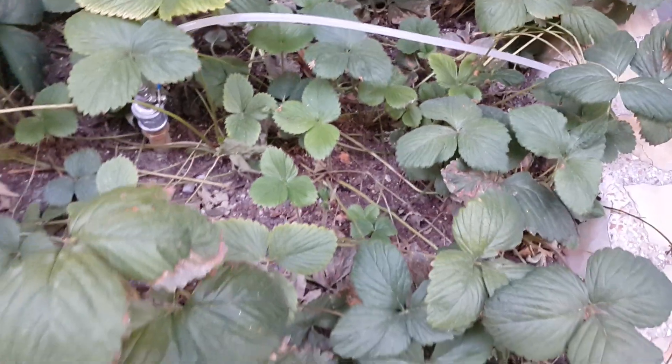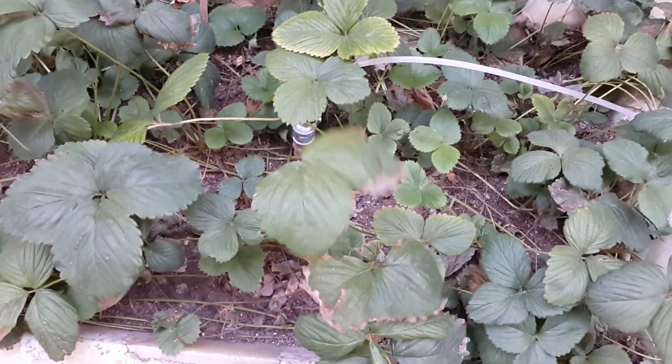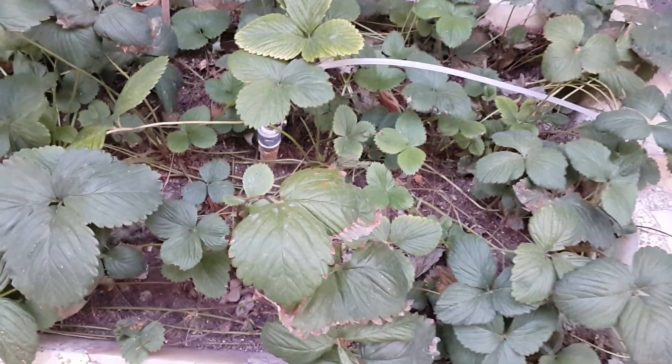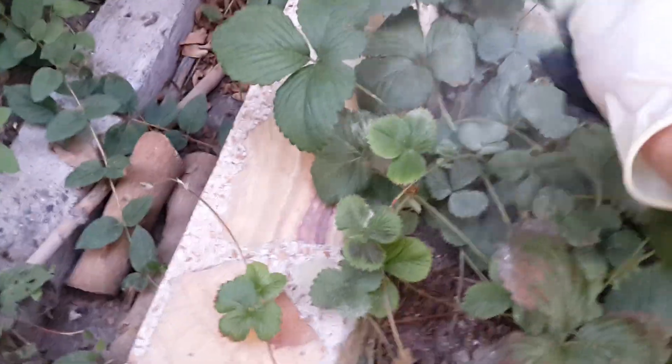I harvested some strawberries three weeks ago. They were not so big but they were so tasty. Honestly, after almost ten years, I ate a real strawberry — it was really fragrant and really tasty. So I'm going to use sulfur on them.